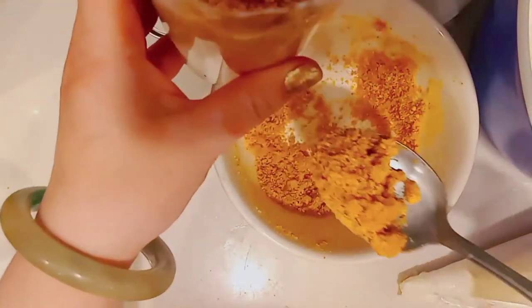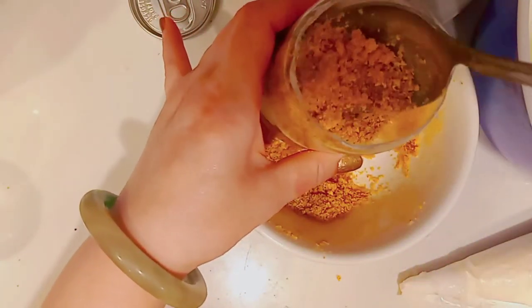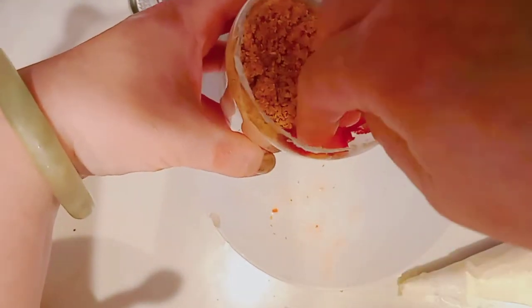Now it's time for another layer of graham crackers — just spread it over evenly — and then back to the strawberries, followed by whipped cream again.